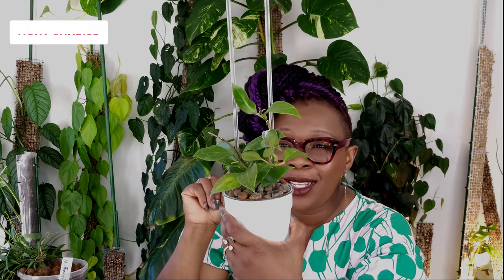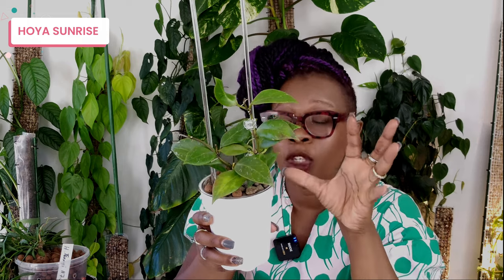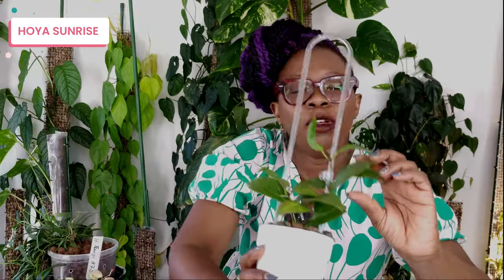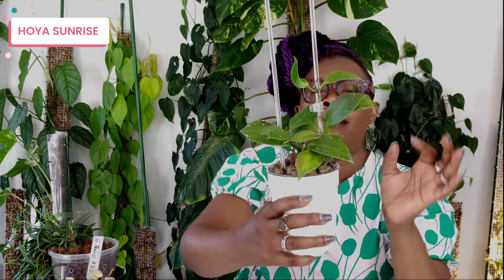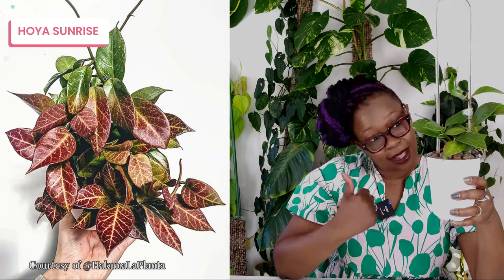Last but not least for today is my Hoya Sunrise — you would have seen this if you watched my video where I potted it up in a gorgeous white pot with a fantastic clear trellis. I am expecting a big bushy plant with lots of sun stressing, because that's what Hoya Sunrise is known for. Look — it's already started, you can see some red pigmentation coming through. I recently just got it so I should probably give it a break and allow it to settle in. Once it starts growing I'm really expecting the sun stressing to come — I want my Hoya Sunrise to look like Kevin's from Hakuna La Planta. Anywho, I have been talking for a very long time — I'll see you in part two.